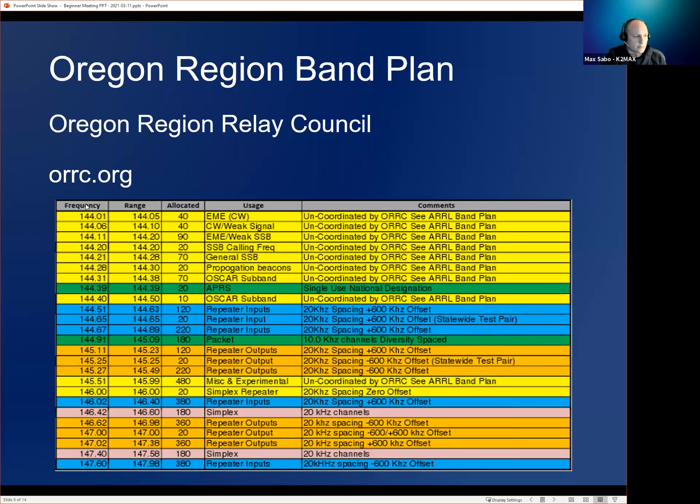From 144.01 to 144.05 is EME — Earth-Moon-Earth — CW in particular, and it's uncoordinated (see the ARRL band plan). What they're doing is breaking frequencies apart: Earth-Moon-Earth CW is here, general single sideband is over here. You'll also see repeater inputs in blue — some between 144.51 and 144.89, and more at 146.02, 146.04. The respective outputs are in darker orange.